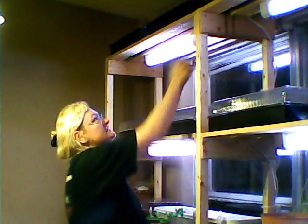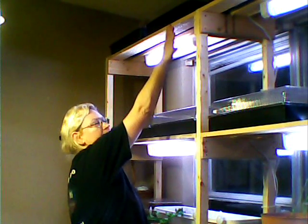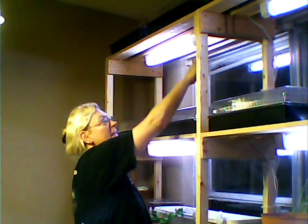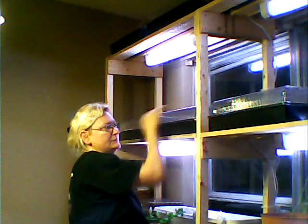The first thing is I added another shelf up here to make a top, and that allows me some storage of gardening supplies on top. It also allowed me to install grow lights for the shelf below.